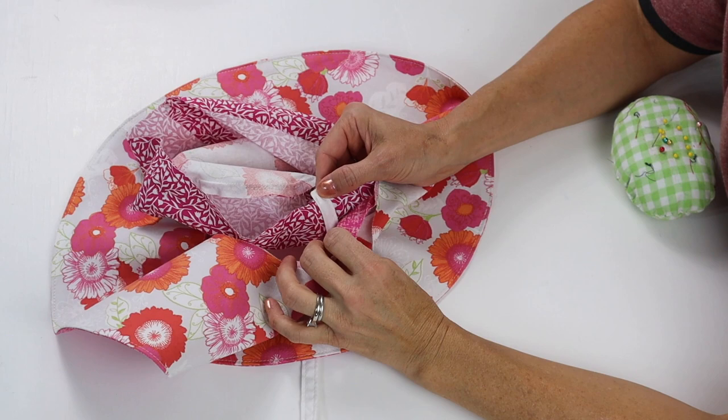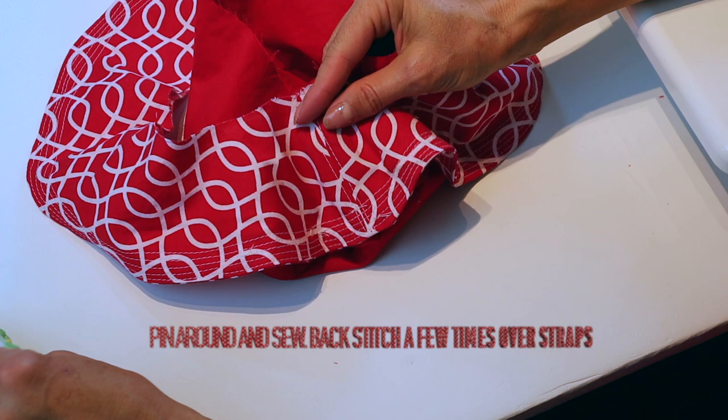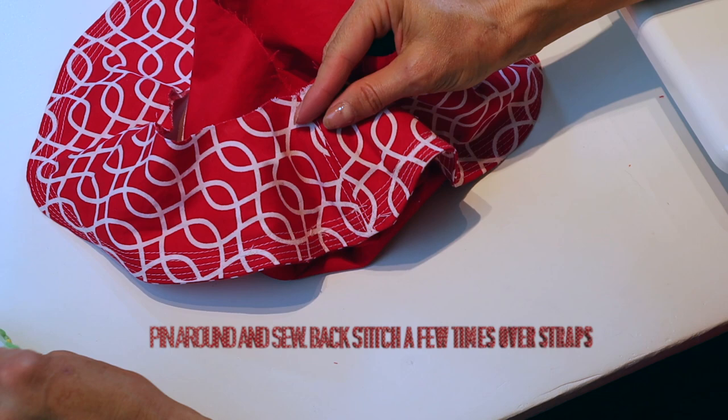One important part: when you're pinning, you want the right sides of the lining facing each other, and just make sure the seams are lining up well. Then work your way around.